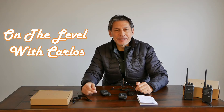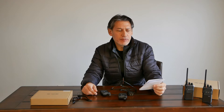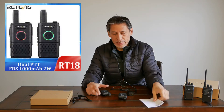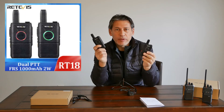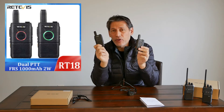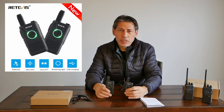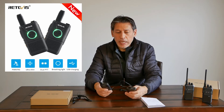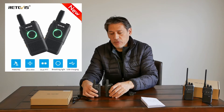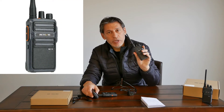Hey, what's going on guys? I'm here with my Retevis RT18. These are little handheld radios I picked up from Amazon. They're very compact. These are FRS radios, and I also have a set of MERS radios here.